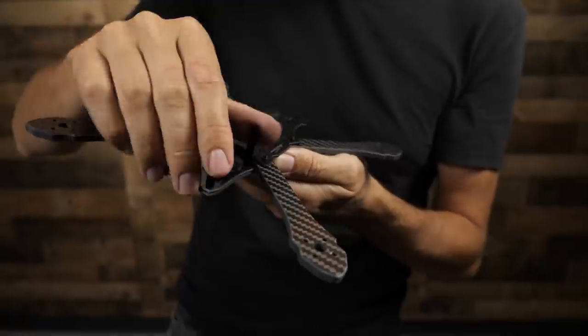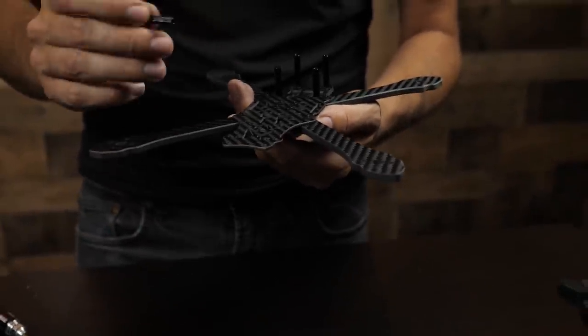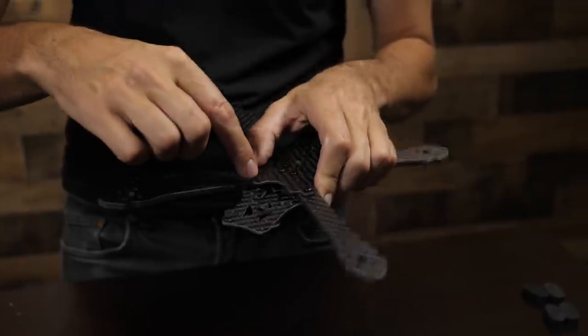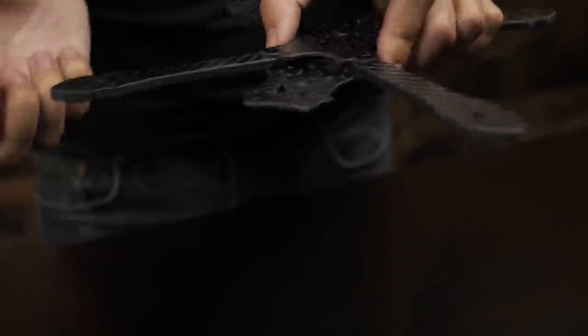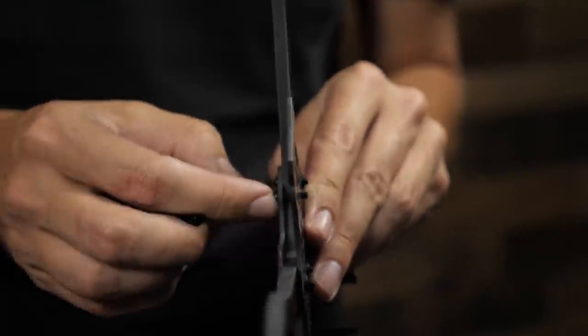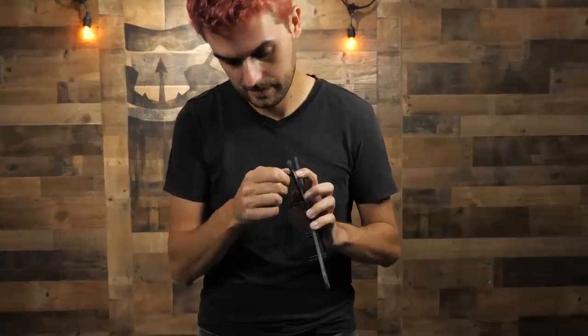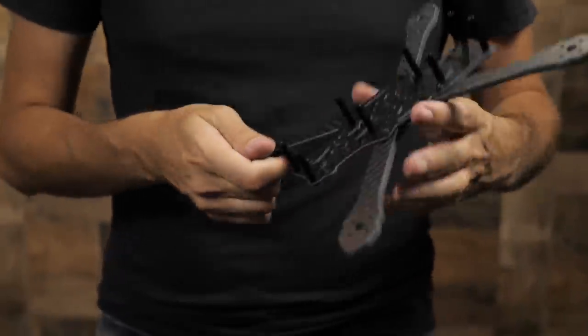We've got the two bottom plates sandwiching the arms and the front stiffener held down by the four long standoffs. For the rear four standoffs, use the slightly shorter size. The two standoffs closer to the rear arms are attached via a screw that passes through both bottom plates - this holds everything together and adds strength. You'll have two long screws left over - the same length as the arm screws - these pass through the lower bottom plate, next to the arm, through the upper bottom plate, and thread into the standoff. The short screws do the rearmost standoffs.